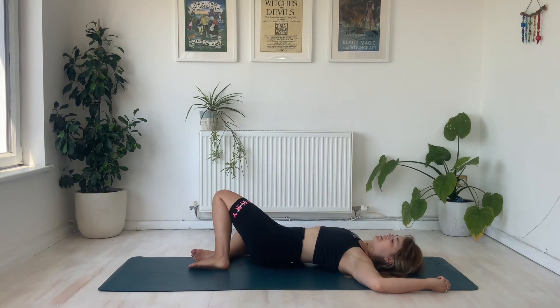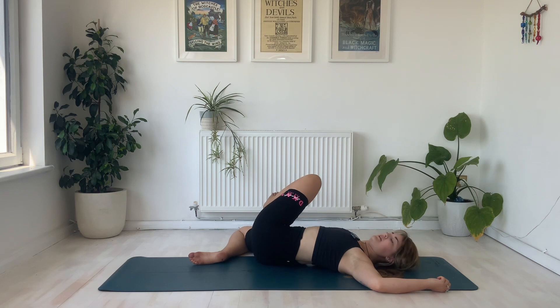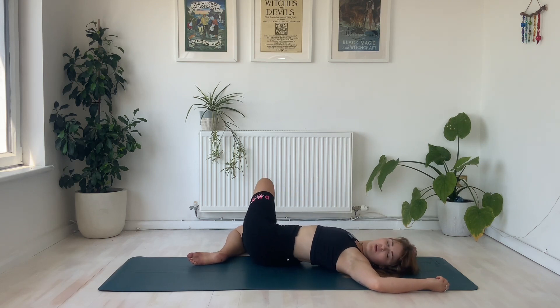Before we gently allow those knees to fall all the way over to the right hand side and take our gaze over to the left. If you're searching for a deeper twist here, then maybe you bend the left leg taking this left foot on top of the right knee on the mat.